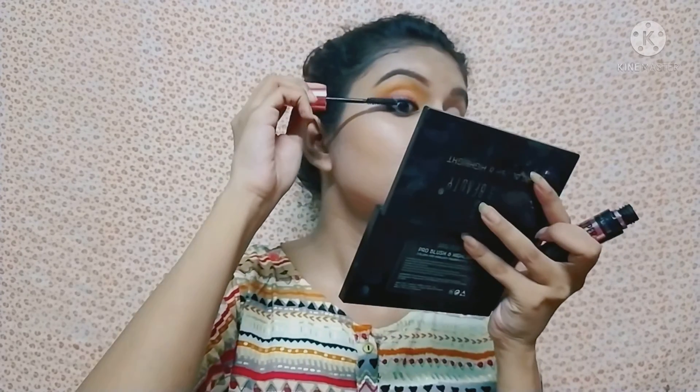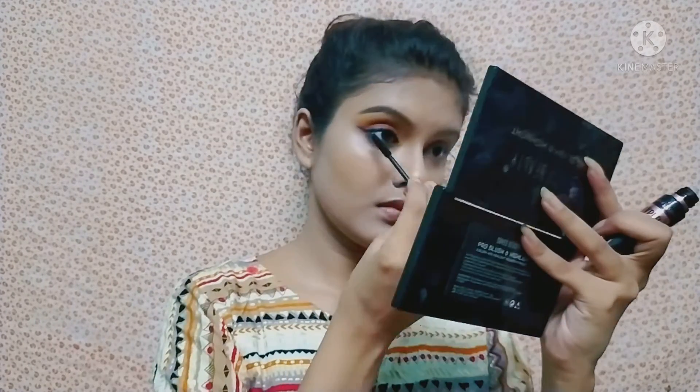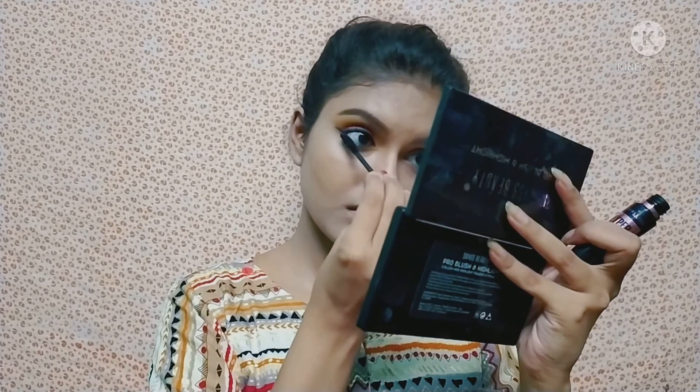Next, I apply eyeliner and draw a wing liner. After that, I use Maybelline mascara, applying it on the upper and lower lash line. Then I apply false eyelashes to complete the eye look.